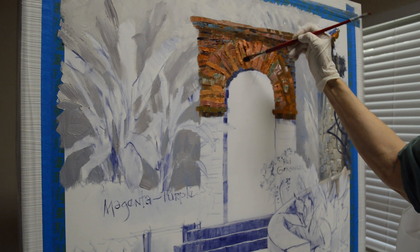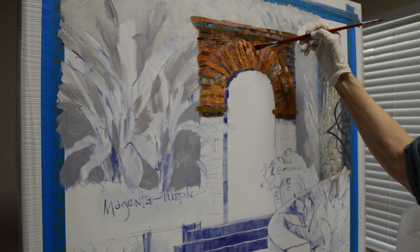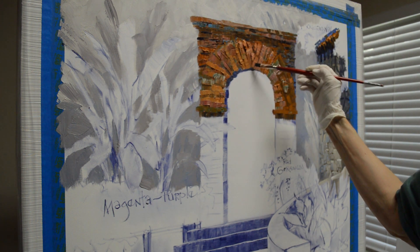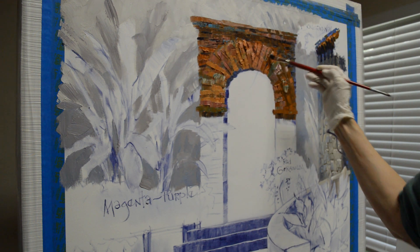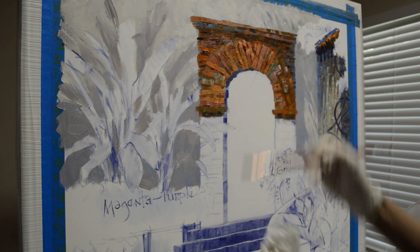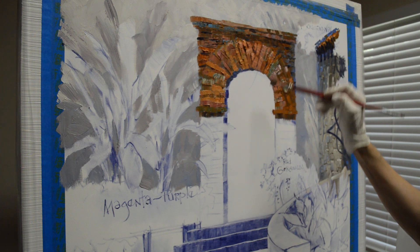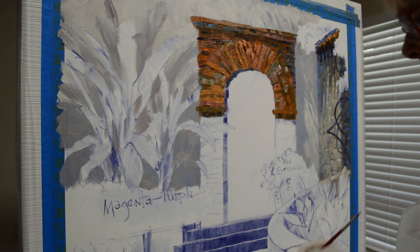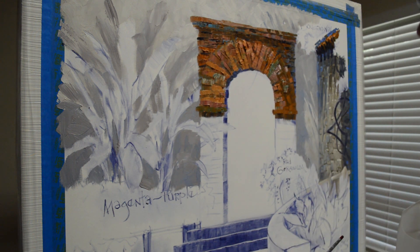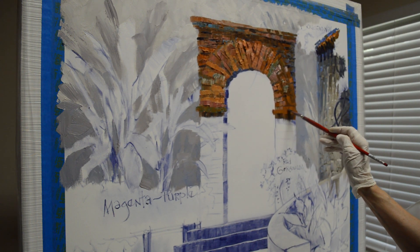I add just a few little crevices between the bricks — I don't make them go all the way down. I don't want to just delineate everything. I follow where I have color separations in the paint, and that's where I put in a crevice. I'm using the mud plus liquid mixture for this.